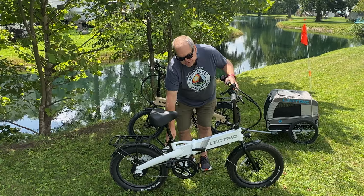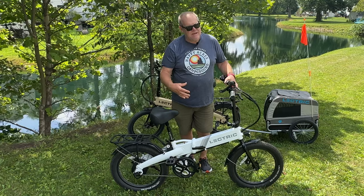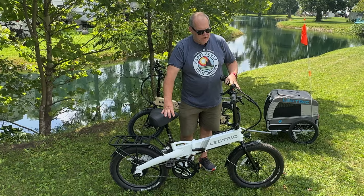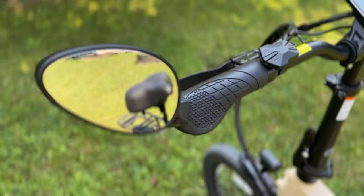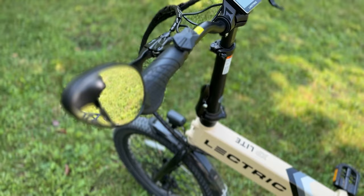They also sent us a convenient lock that just installs on the back of the bike, so if we're riding somewhere and want to secure our bike, we have a lock right there. Electric has lots of accessories you can upgrade with, but these are just a few they asked us to try out, and so far we're absolutely loving them. We did add a mirror after the fact — they do sell mirrors on their website, but we actually just picked these up at Walmart and they're working fine.